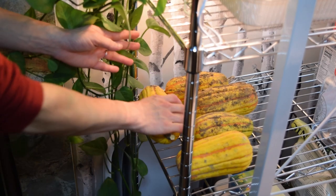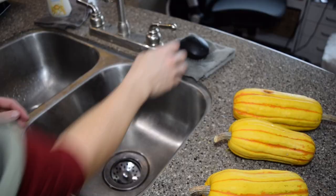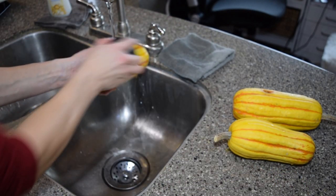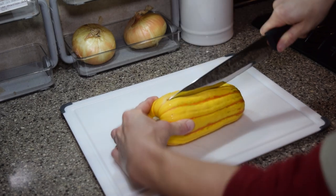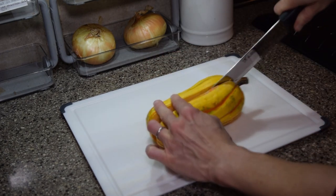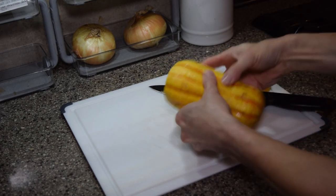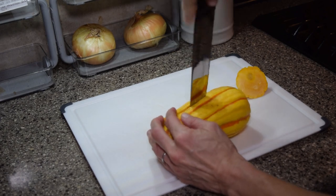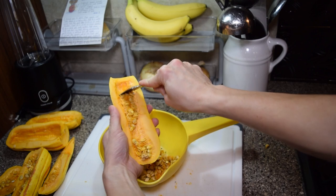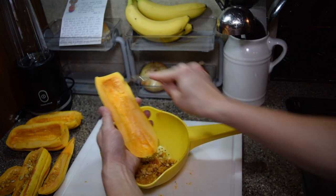Then find three delicata squash. They're not too common in stores, which is why it's fun to grow them myself. Scrub that squash to remove all dirt. Next, carefully cut each squash in half lengthwise. I thought these were supposed to be easier to cut than a butternut squash. It's easier to cut down each side almost to the stem, then crack it open and tear off the stem by hand. Next, scoop out the seeds — I'm using a grapefruit spoon which has a serrated edge.